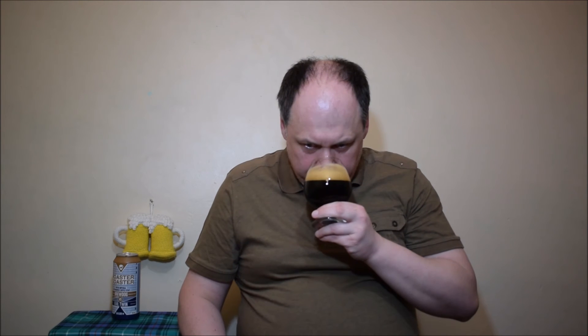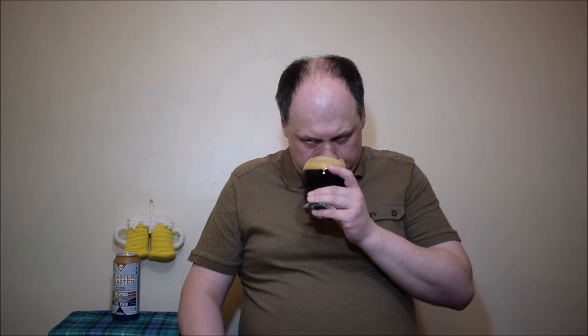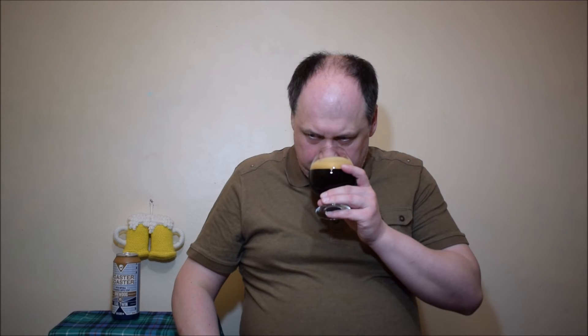Aroma — it's delicate coffee, some milk chocolate, quite creamy, sweet. Yeah, like a sweet coffee, maybe even cappuccino, something like this. Very nice. Let's have a try.